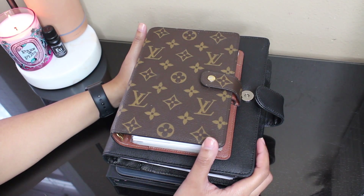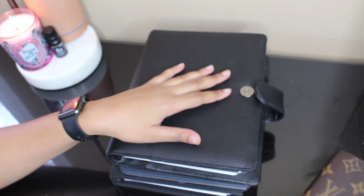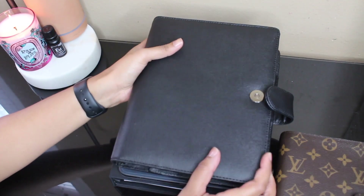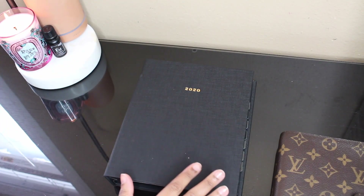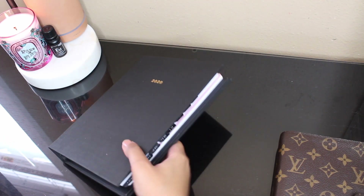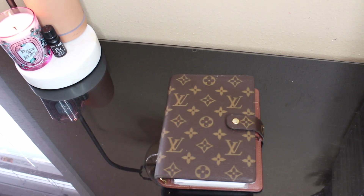I have all of my planners stacked here. This is my personal, this is my A5 project planner and blog planner, my iPad which I use as a digital planner, and then my fitness and health planner. I am going to move these out of the way because today we are going to be talking about the personal planner.